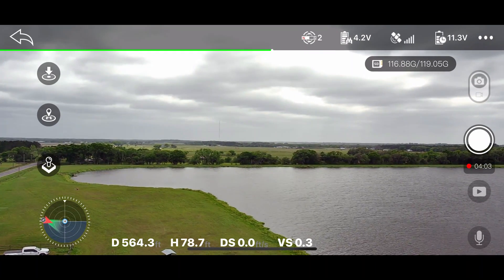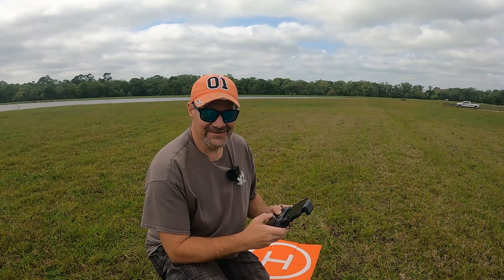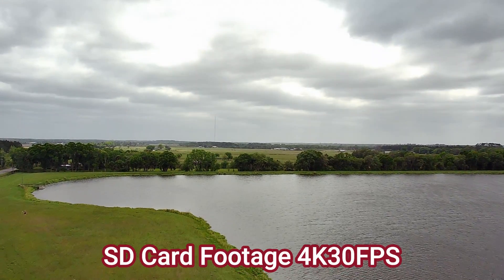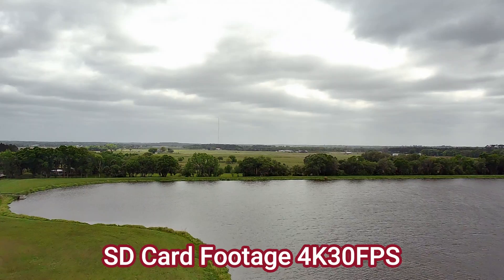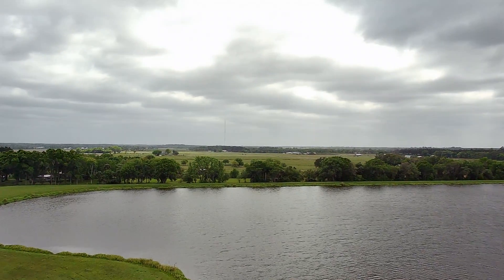I've got him out there quite a ways — 564 feet to be exact. I'm going to fly over this water just because it wouldn't be a Werther-Roberts test if we didn't. I know it's probably going to look a lot better on the SD card than it looks on the screen, but so far right now, honestly, the screen looks really good. The gimbal looks like it's doing its job.